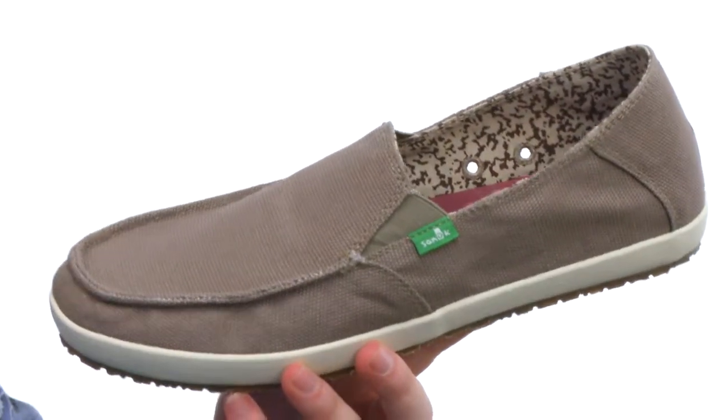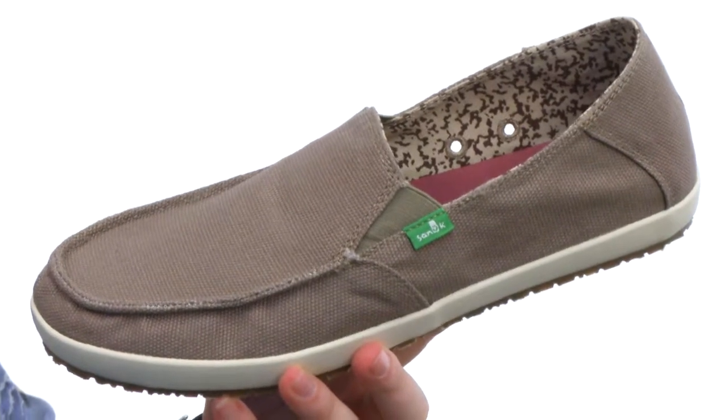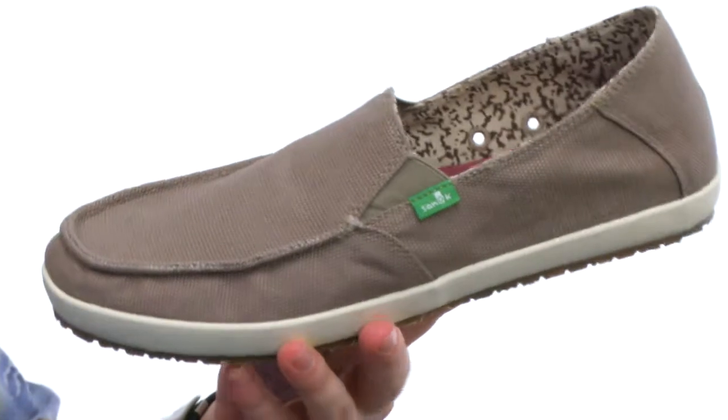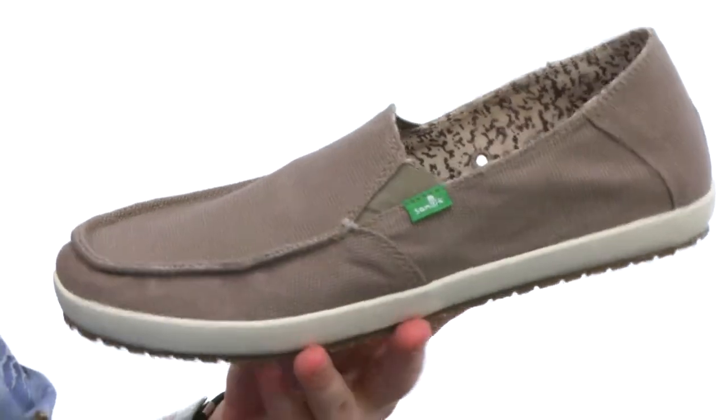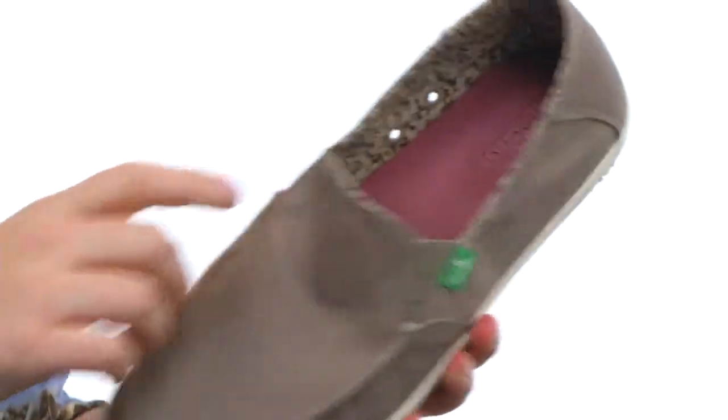This shoe is the jam — I have literally just ordered my pair right before I started shooting this video because it is one of my favorites. Made out of this durable canvas on the upper, you've got that low top design, a low profile, and the stretch goring so you slide in and out very easily.